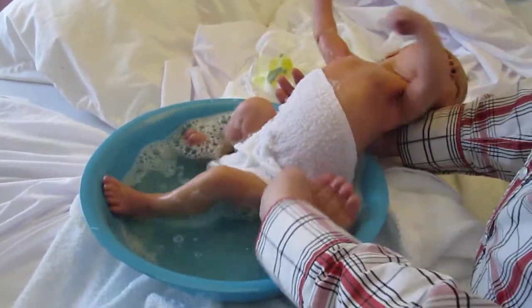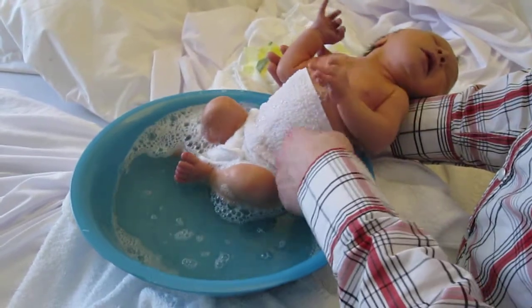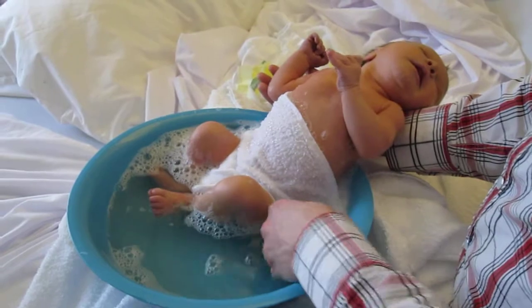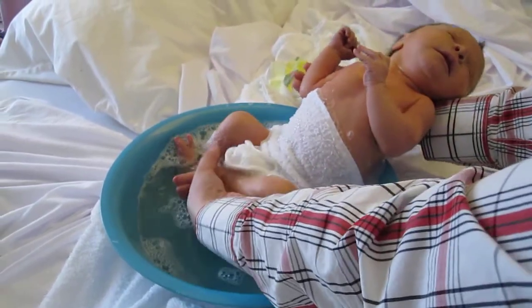And he's waking up. Now he's animated now. He's probably getting a little cold on the top part. Look at those little pecks. It's so funny how he's arched right back. Let's get him a bit more submerged.